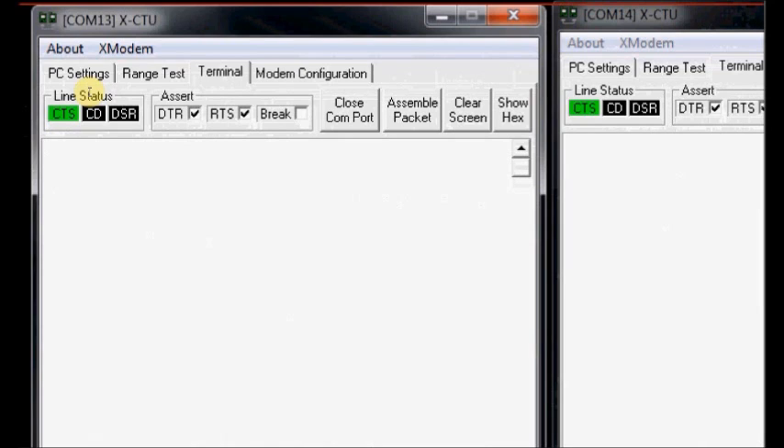Now we shall see how to configure the modem using AT commands. To enter into command mode, type three consecutive plus symbols. The modem will respond with OK. Do not type anything before or after those plus symbols — just three consecutive plus symbols. If you wait for more than 10 seconds, it will come out of command mode and go back to transmit mode or transparent mode. Again type three plus symbols and it enters command mode. Type AT — the modem will respond with OK.